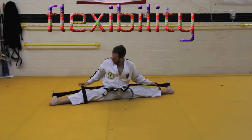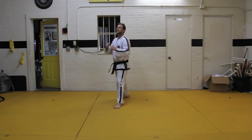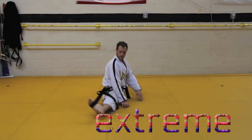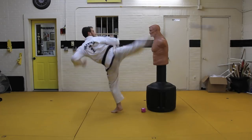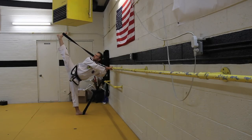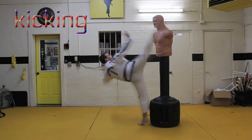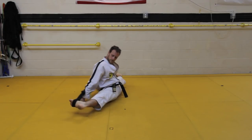Improve your range of motion. Kick higher. Separate your legs really far apart. Kick things off of other things. Get your legs really far apart. Make your stretching super stretching.